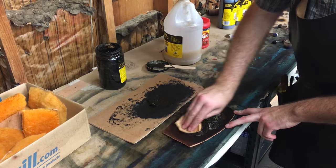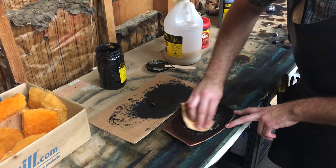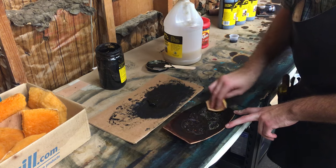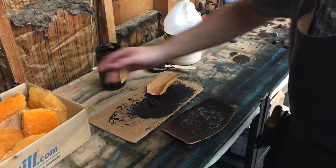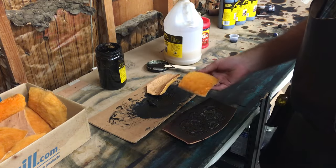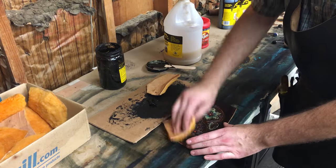This will also bring out a lot of the decorative cuts that you did originally in your paint — any painted flowers or anything like that — it'll pull those back out and darken them up.